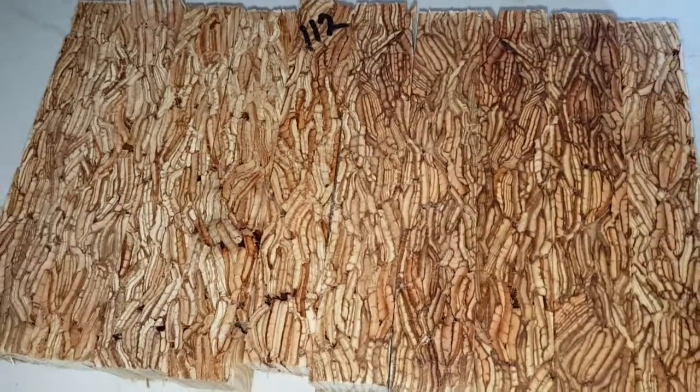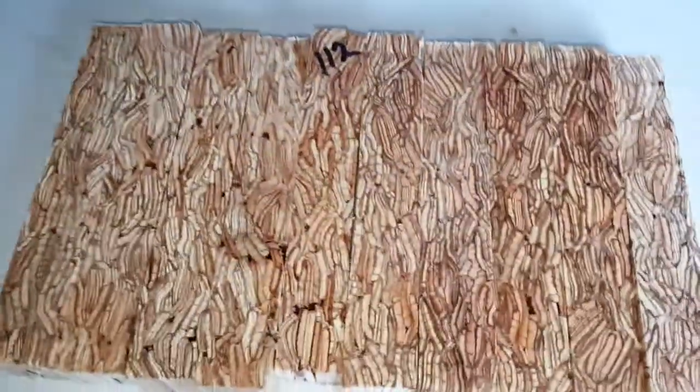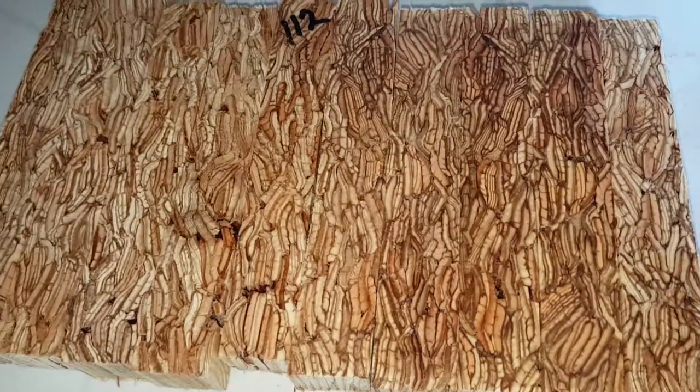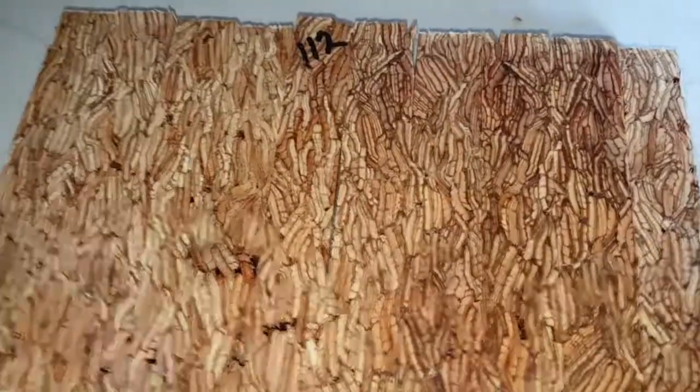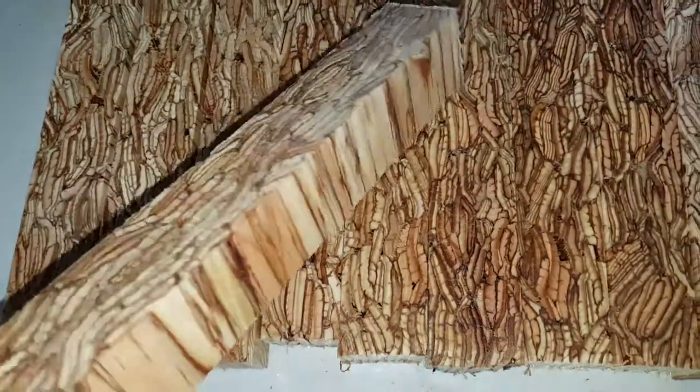I have more of these glue lams that came off a beam of the house I'm building — it's actually called a para-lam. I've done a little research on this. The beams that I bought were very expensive, and in my search I found a lot of pictures of people really using this stuff, and I thought pens would be a new way to use it.